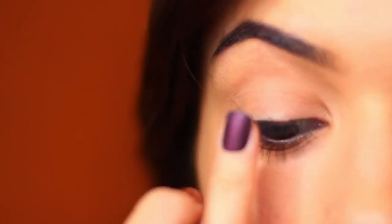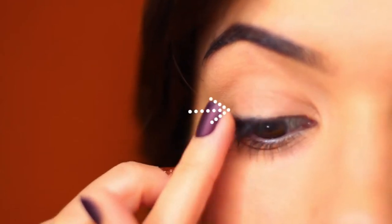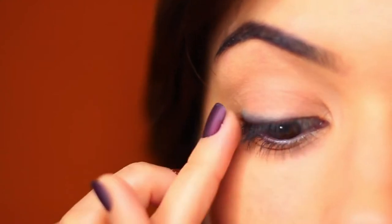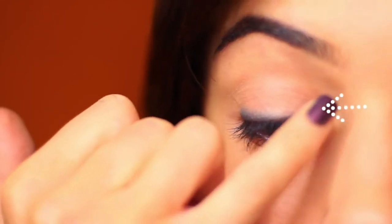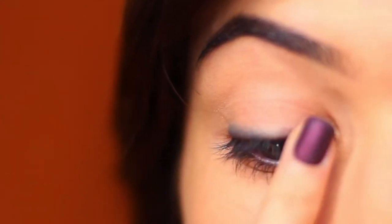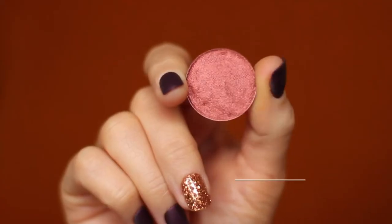To blend the liner out, take your ring finger, bring it nice and low on the face, look down in a mirror, and start on the outer third. Use a soft pressing motion to smudge it — don't rub it around or apply too much pressure upwards. As you press and smudge it will naturally blend upwards. For the inner corner, use your pinky finger, blending and smudging across the lash line stopping in the center. The pinky gives you better access and prevents the shadow from blending up too high.